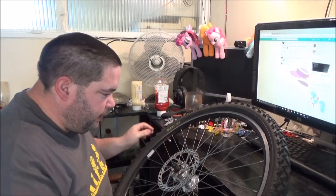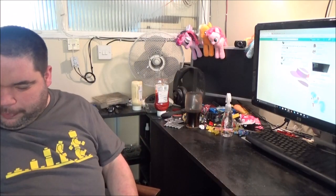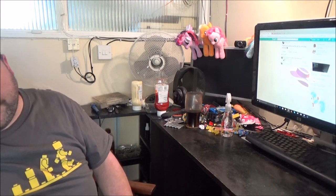There we go, that is on there. That's that wheel done - disc replaced, for a better one than what was on there, hopefully.